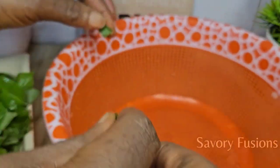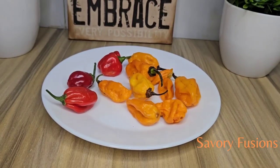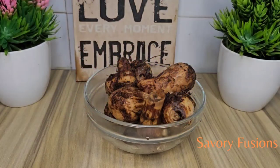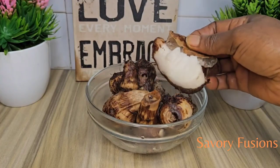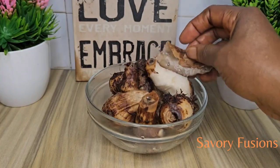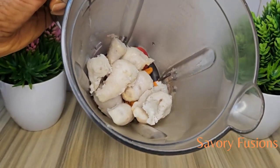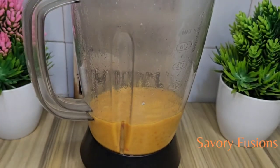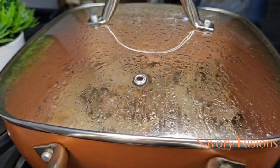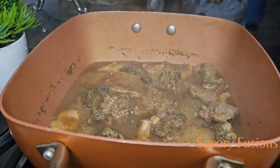Right here I have some scotch bonnet — the yellow and the red. The coco yam is already cooked, so I'm going to peel this coco yam and mix it together with the pepper into a blender. I'm going to blend this into a very smooth paste and keep it aside until ready for use.